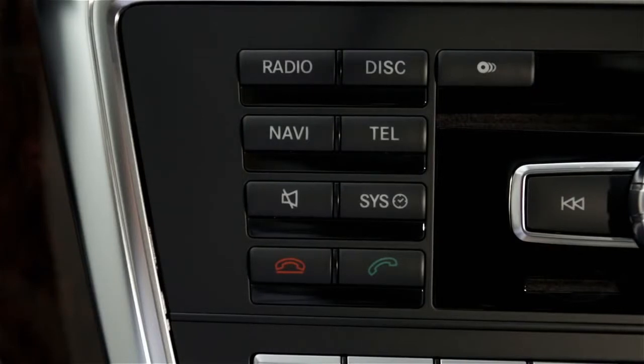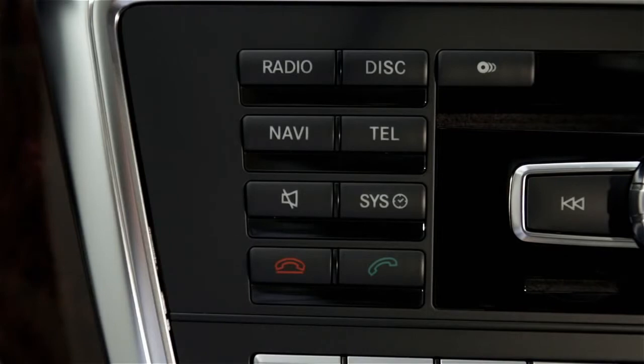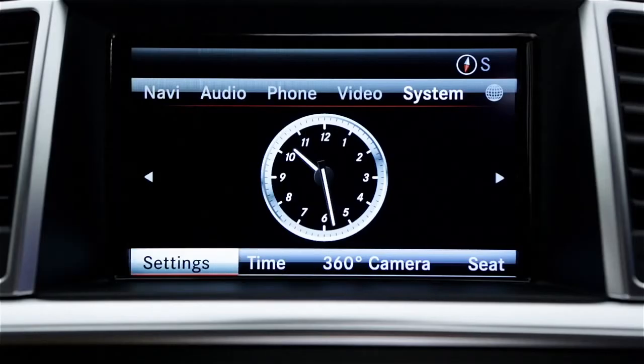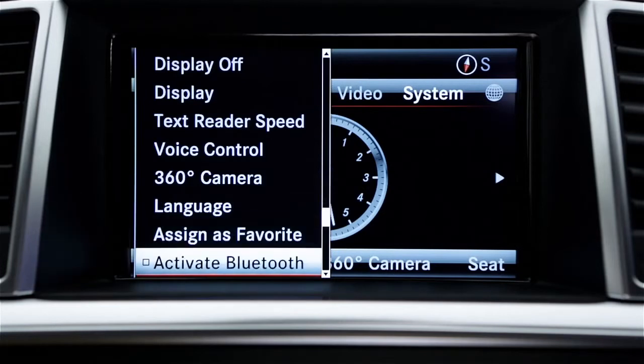Next, turn on Bluetooth in your vehicle. Press the Sys button or choose System from the top menu, then select Settings in the lower menu. Then select Activate Bluetooth to turn it on.